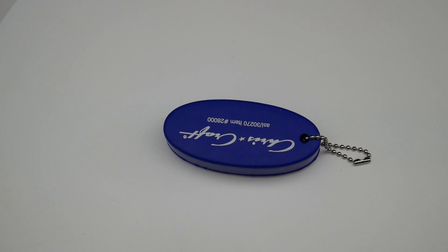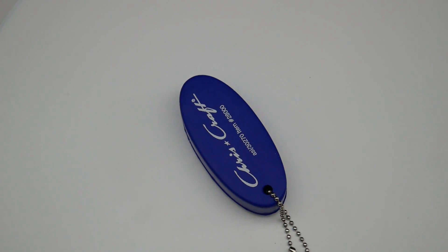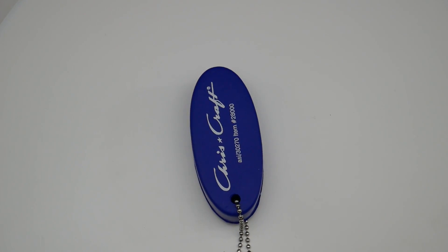FloatRite Keychain 28000 from Akron Line. Our FloatRite Keychains are made of foam polyurethane and feature a beaded chain and a large imprint area.